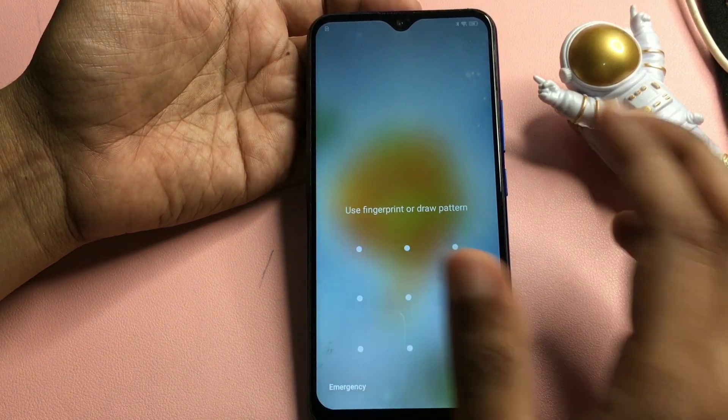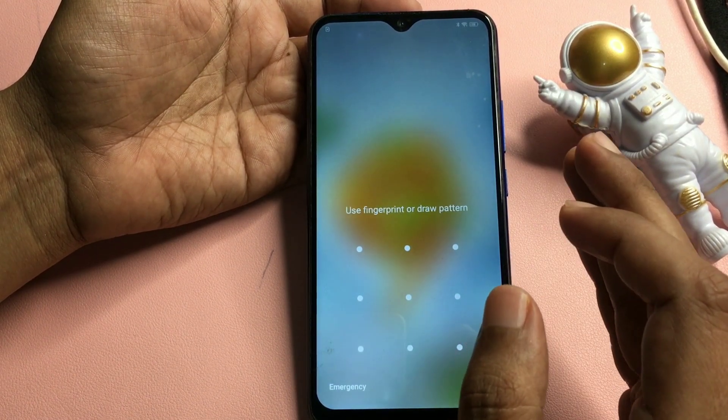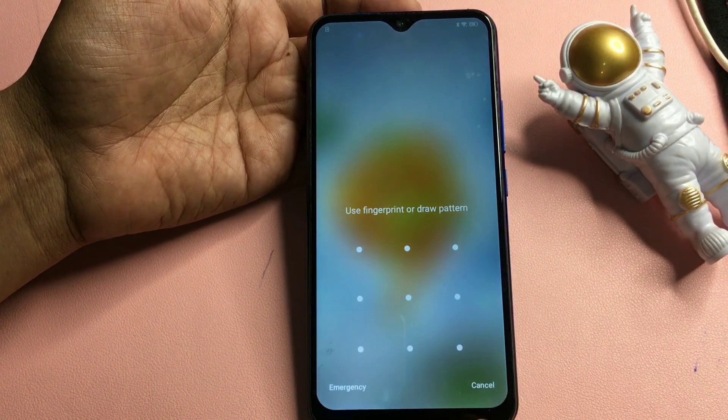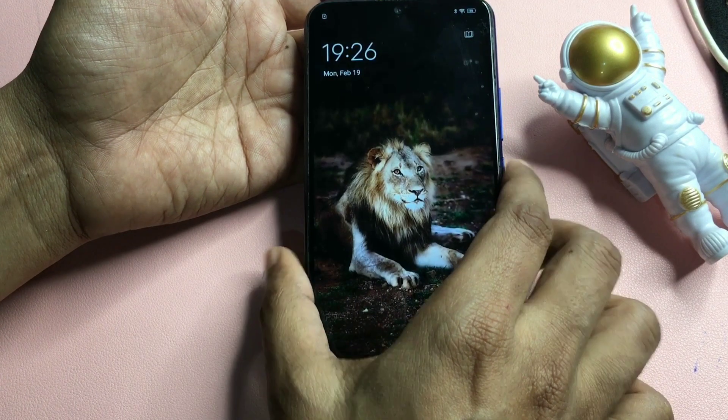Watch this video till the end because every step I'm going to show you is important — don't skip a single step, otherwise your phone will not be unlocked. So let's start this method.